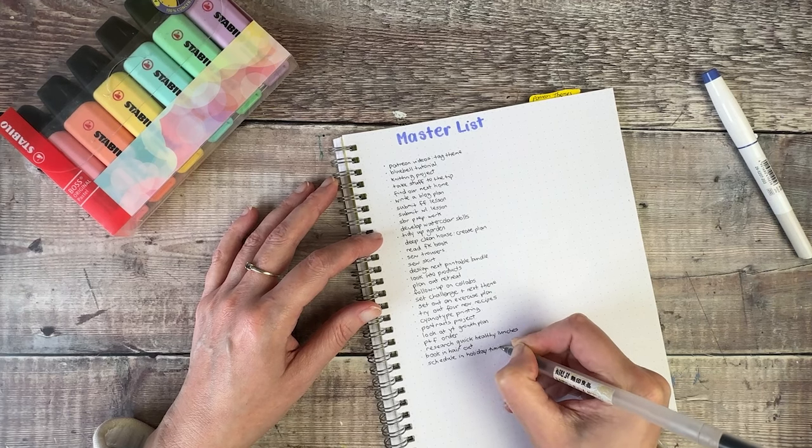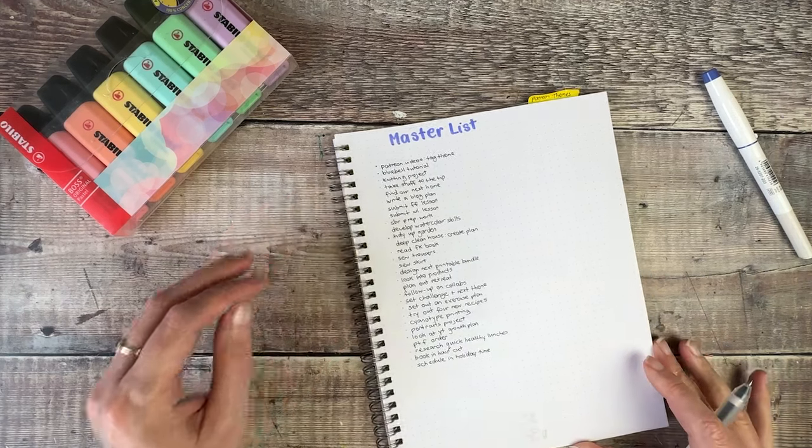There are always lots of work tasks on there for me, but there are often things like new skills I want to learn or improve, courses I really want to take, or maybe something I want to get done in the garden or around the home. So absolutely everything goes down on this piece of paper, and I try not to filter anything at this stage.